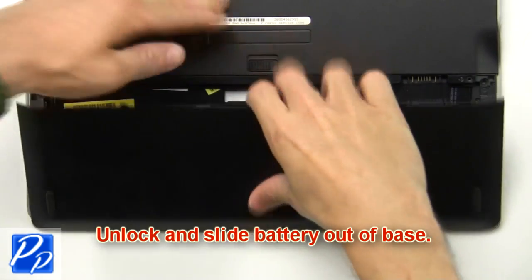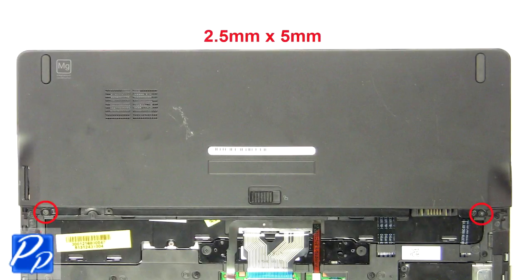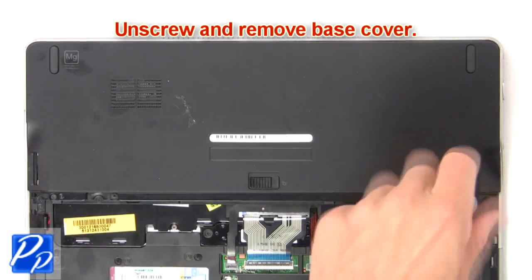Unlock and slide the battery out of the base. Then press in to release and remove the SD card. Unscrew then remove the base cover.